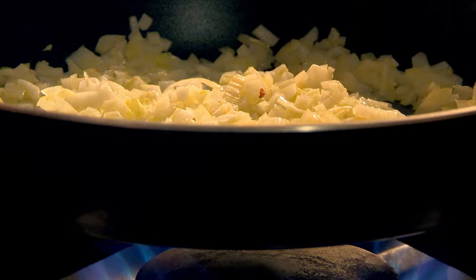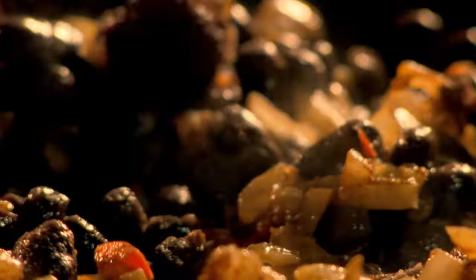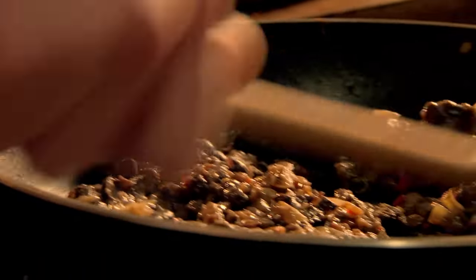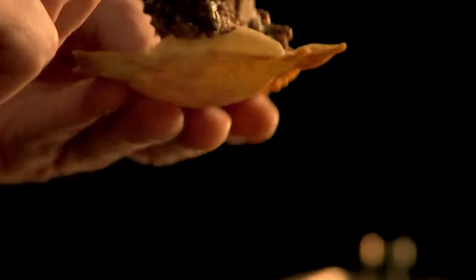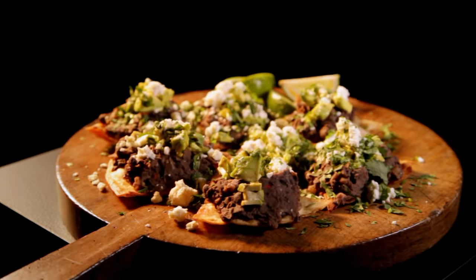Starting with spicy black beans with feta and avocado. First, in a pan, heat olive oil. Add chopped onion and fry until soft. Then finely slice garlic and chilli. Add cumin, cinnamon, and black beans, then combine. Cook together until deliciously soft. These small beans come dried or in tins and are a great cheap ingredient to make dishes more substantial. To serve, dollop the black bean mixture on crunchy tortillas, topped with cubed ripe avocado, chopped fresh coriander, and crumbled salty feta cheese. Spicy black beans with feta and avocado — a dish that's filling, frugal, and tastes fantastic.